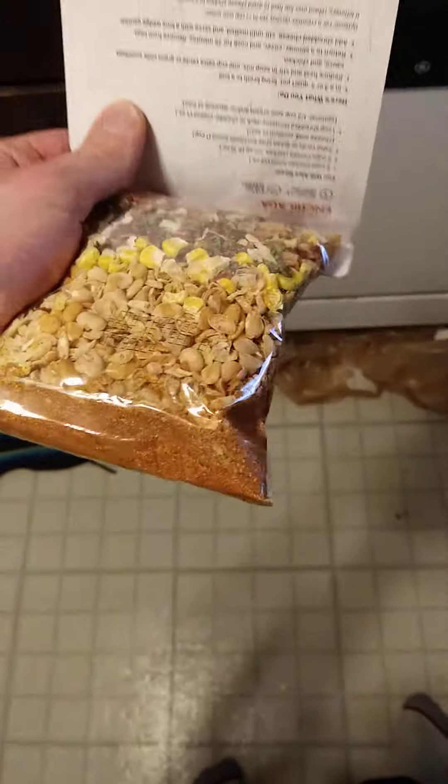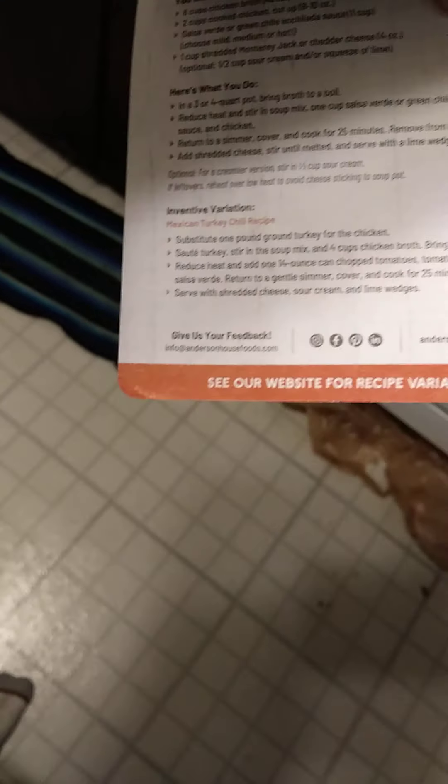The recipe is inside the package. Okay, so I've got my soup here.